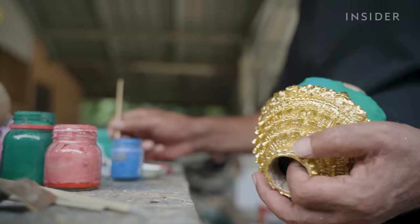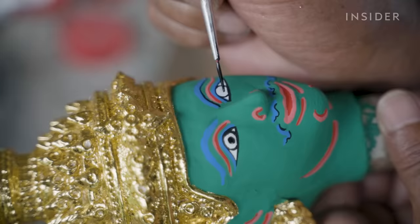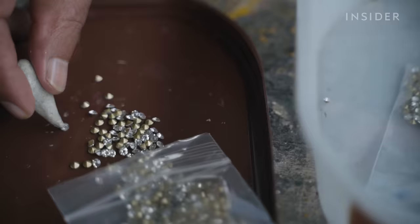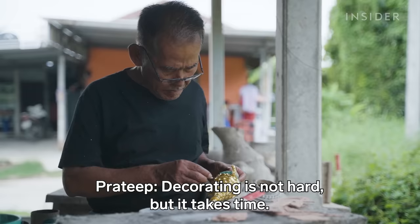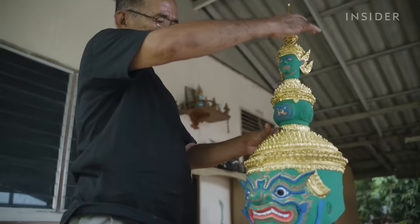In the past, mask makers made paint from extracts of flowers and tree barks. But now most opt for waterproof acrylic paint to save time. Jewels like these can be used to signify the power a Khon character holds. He assembles Ravana's three-tier crown. The two heads represent his ten heads and connection to the Hindu god Brahma. Finally, the mask is ready for performance.